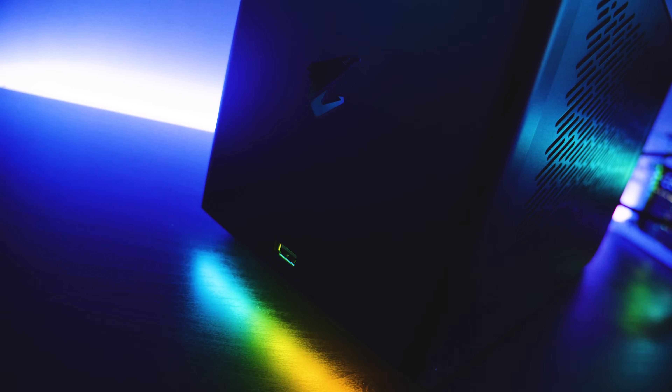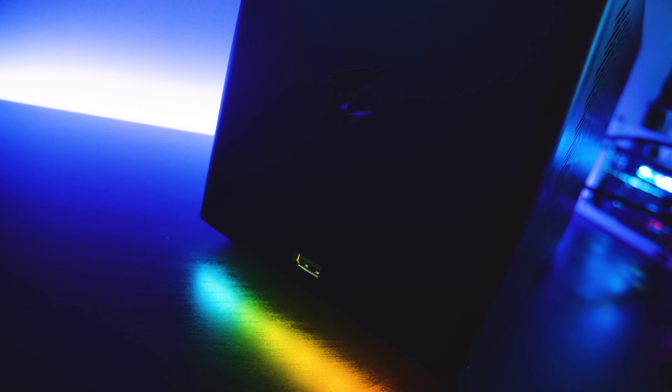And because it's 2020, the Aorus RTX 2080 Ti Gaming Box also has RGB, which you can control in RGB Fusion. The RGB actually serves a second purpose: when it comes on, it means the Gaming Box has been detected and is actually working. I did have a few BIOS issues with the ASRock motherboard at first, but after sorting all that out, the RGB lit up and I was good to go.